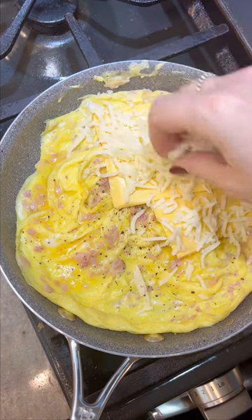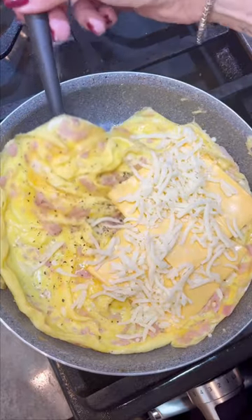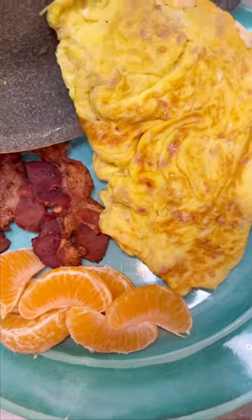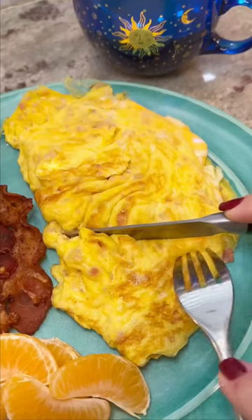Then I'm going to add some cheese to one side of the omelet and gently fold it over. And if you've done it right, there should be minimal browning on the eggs. The warmth of the omelet will melt the cheese, so you don't need to leave it on the heat. And that is one good-looking omelet.